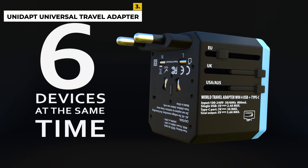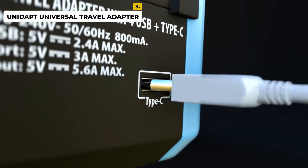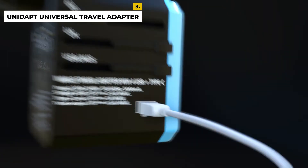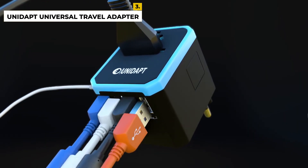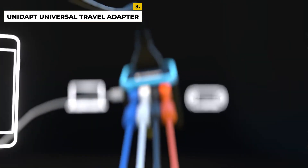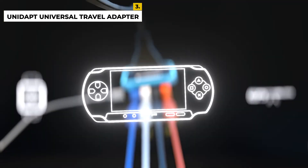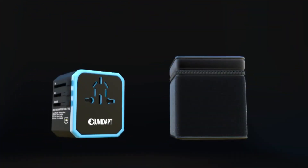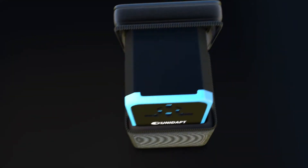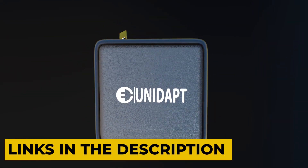It exceeds expectations as it is compact and fits easily into any standard electrical outlet, making it convenient for travel. The charger is also fast, allowing you to quickly charge up your laptops and other devices without any issues. The disadvantage is that it only has one USB-C port, but it works excellent. For more details about the product's prices and discounts, please check the description box below.